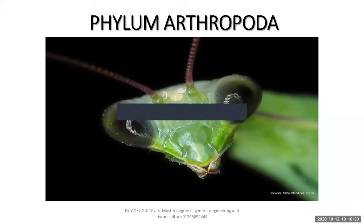This phylum is Arthropoda. What is meant by Arthropoda? 'Arthro' means jointed, 'poda' means legs. So this phylum includes all animals that have jointed legs, like insects, like arachnids, like myriapoda, and like crustaceans. Four classes are included within phylum Arthropoda. So this is called a jointed-legged animal.